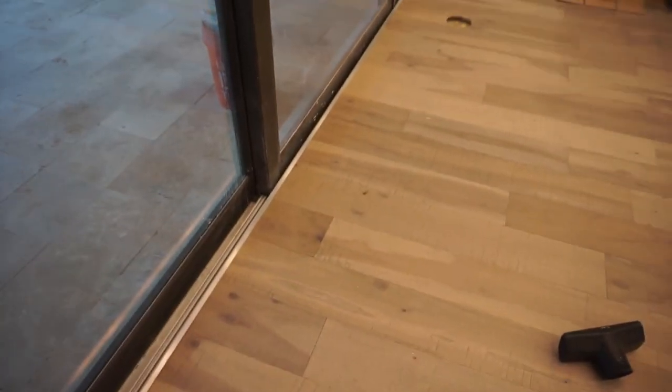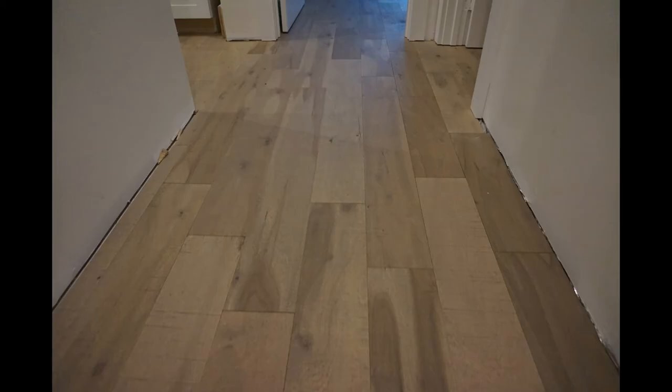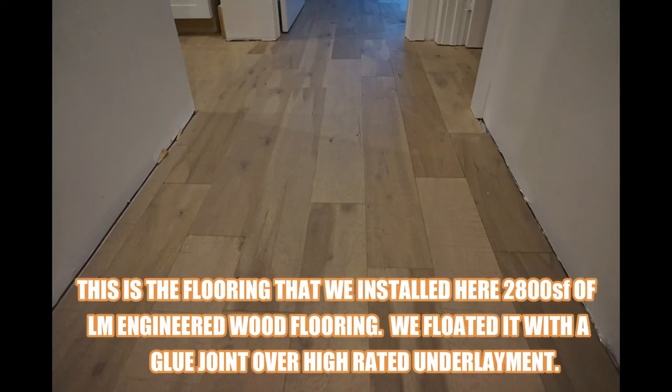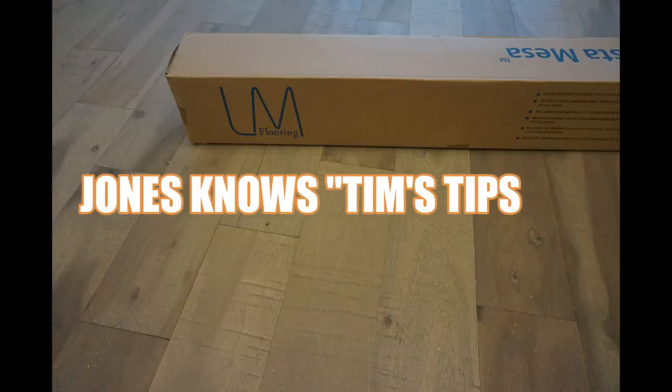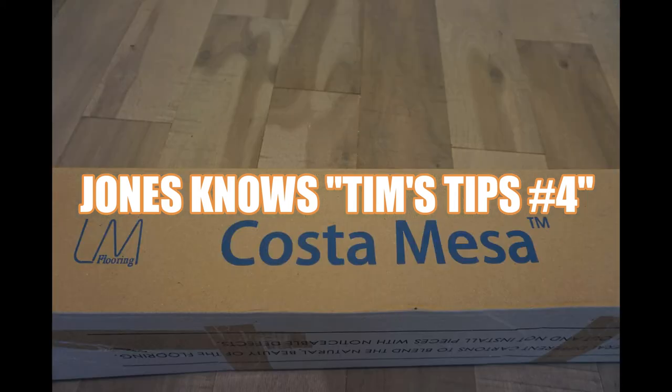This has been another episode of Tim's Tips, brought to you by Jones Knows. If you enjoyed the content, please check out our channel — these short video series are geared towards up-and-coming flooring professionals and DIYers. At Jones Knows, we're currently trying to get to 1,000 subscribers, and when we get there we're going to have a giveaway for a couple of our lucky fans. Please take out your favorite flooring mallet and smash that subscribe button — thank you and have a great day!